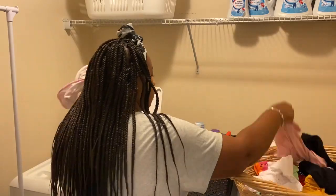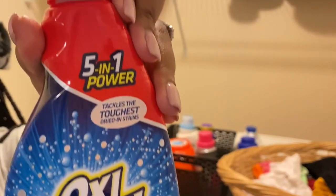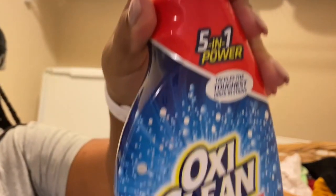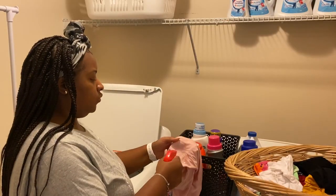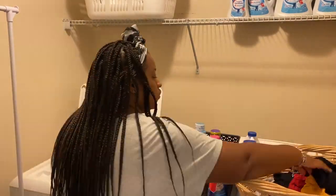So I noticed that there is a stain on one of her shirts. So I'm just going to use the OxiClean Max Force Stain Remover to go ahead and spray on her stain, and then hopefully that will come out when the wash is done.